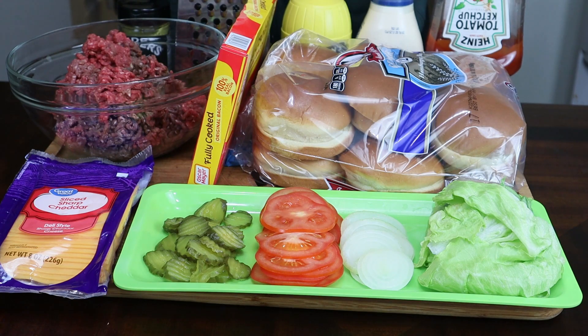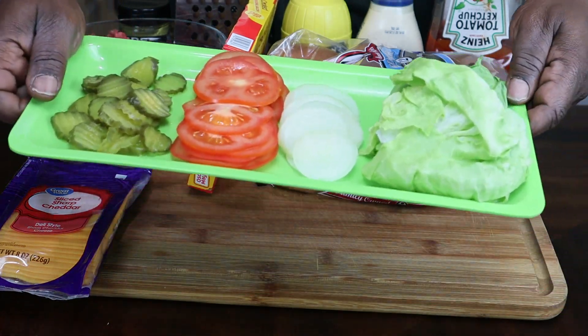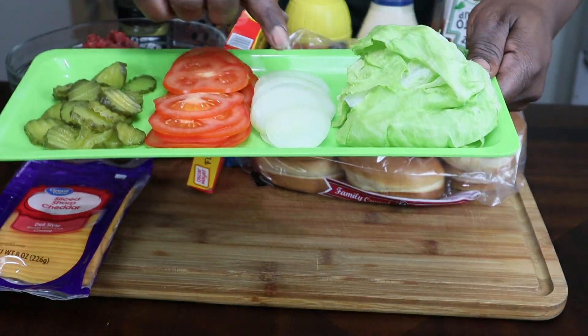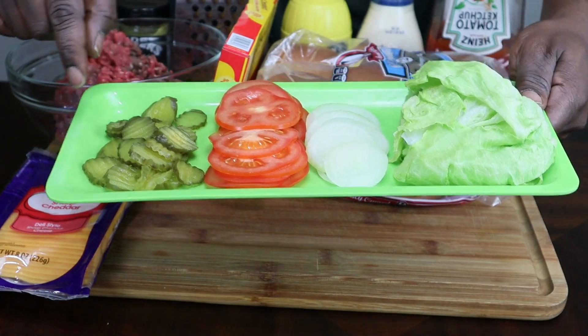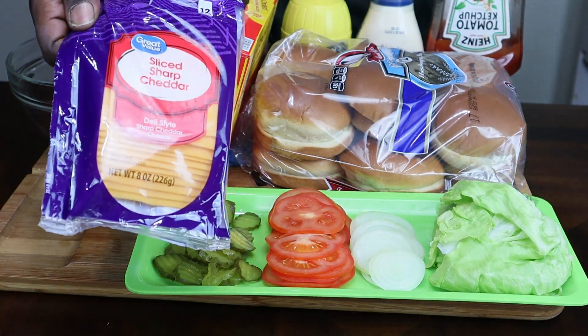I'll show you how to make a bacon butter burger with cheese at home. Now I'll show you the ingredients I got here. This right here is some lettuce, some onions, some tomatoes, and some pickles. And we're going to use some cheddar cheese.